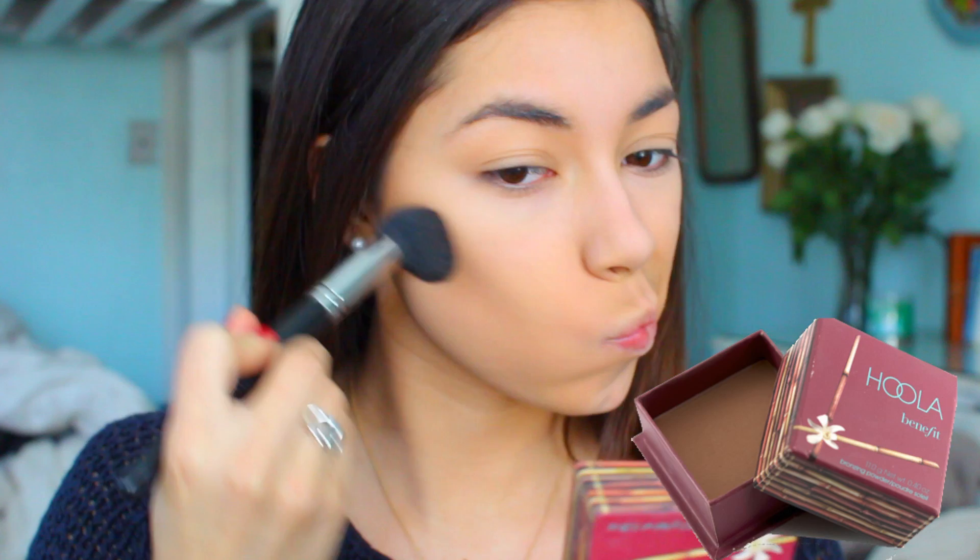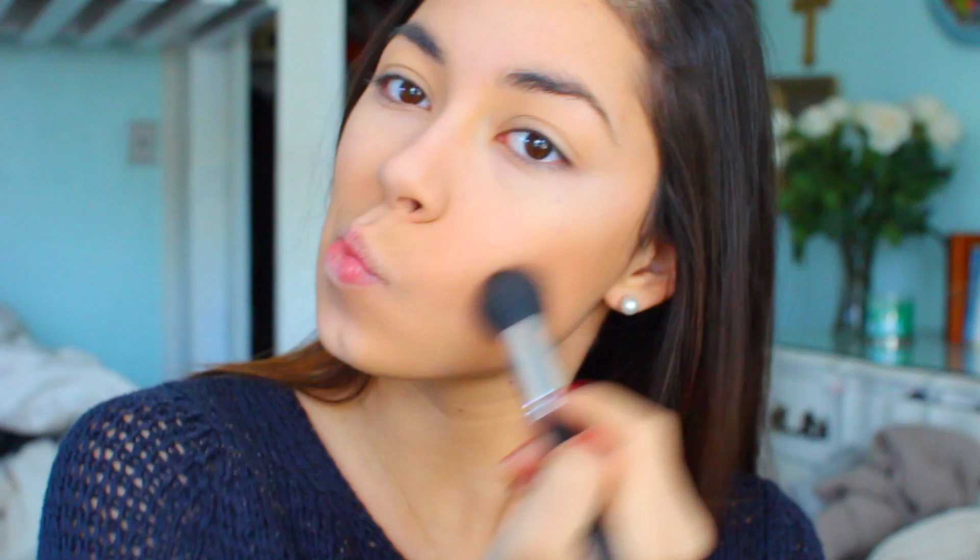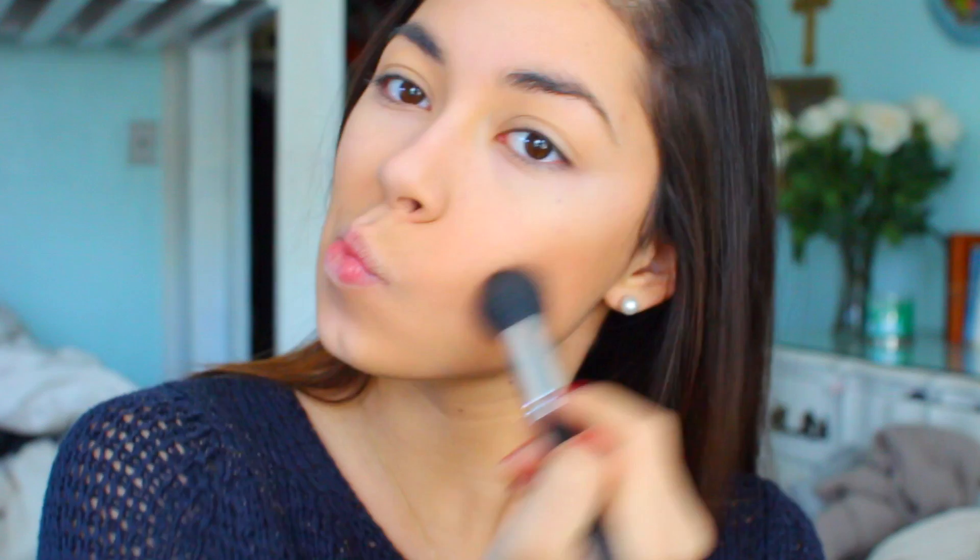Now I'm going to do my favorite thing, which is contouring, and I use the Benefit Hoola Bronzer. You guys might have seen this in my videos if you've been watching for a long time — it is my favorite bronzer and I use this every single day.